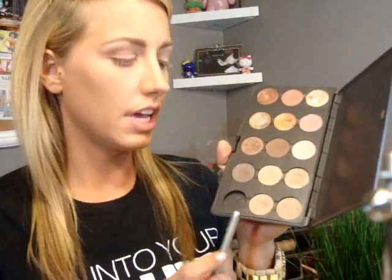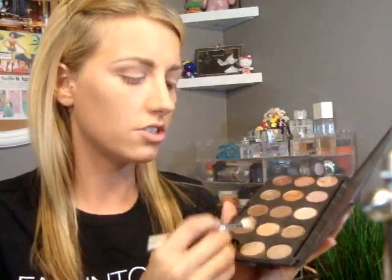So if you are really wanting to see this look, just stay tuned. So I'm just going to take Wedge and just define the crease a little bit with windshield wiper motions, just blending it out. I'm sorry if there's a lot of noise in the background — the boys are cleaning downstairs while I'm getting ready.